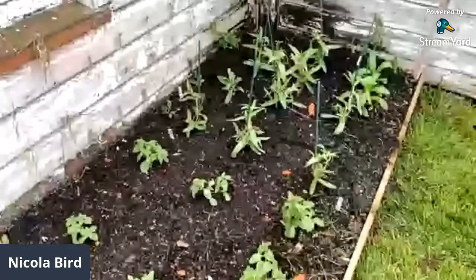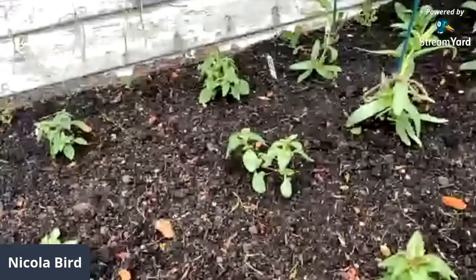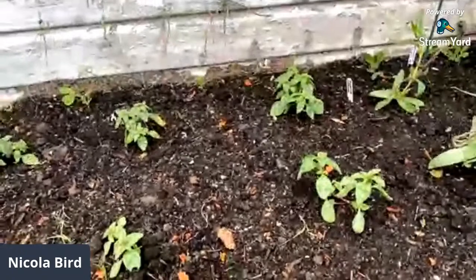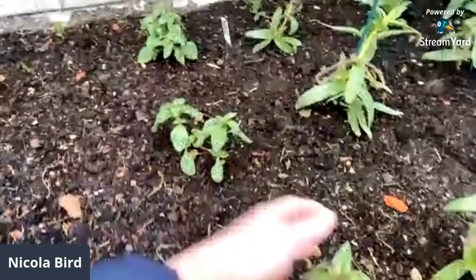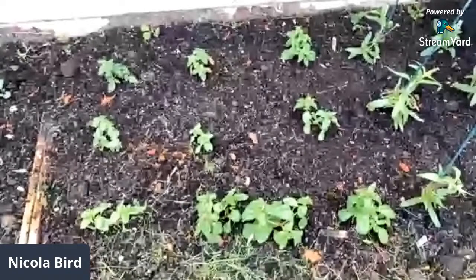Anything that's a hardy annual — plant it out in the garden as soon as it gets big enough. If it's this kind of size it's big enough. A hardy annual can handle frost. If it's a half-hardy annual, don't plant them out yet until after your last frost date, which for most of you will be towards the end of May or early June. No need to rush with your half-hardies — if they get frost they'll just die. These hardy annuals are getting on great in this windy, wet, cold, nasty weather.